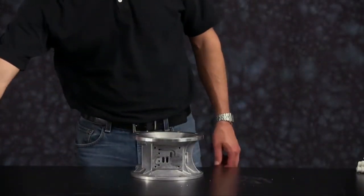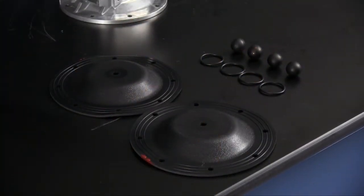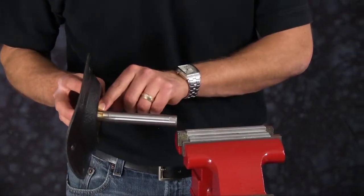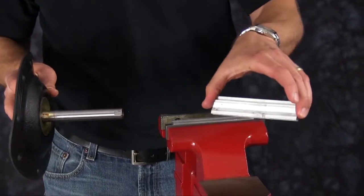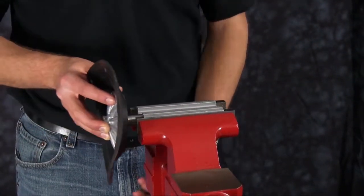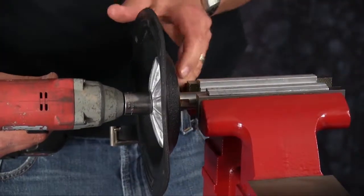Now we're ready to install our wet end kit. Open the wet end kit and lay out components for rebuild purposes. Versamatic shafts have wrench flats on the rod to assist in diaphragm removal and installation when performing maintenance in the field. Today we will use a vise with soft jaws. Soft jaws are utilized to ensure that the shaft is not scarred, scratched, or damaged while the shaft is clamped in the vise. Go ahead and snug up our diaphragm rod and remove the old diaphragm assembly.